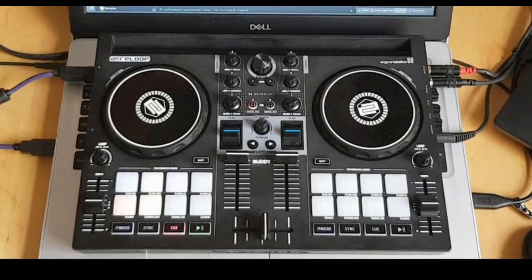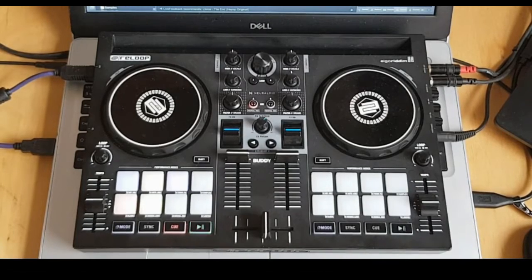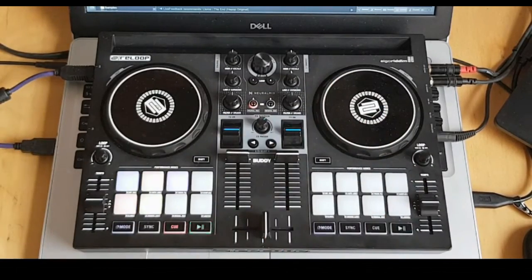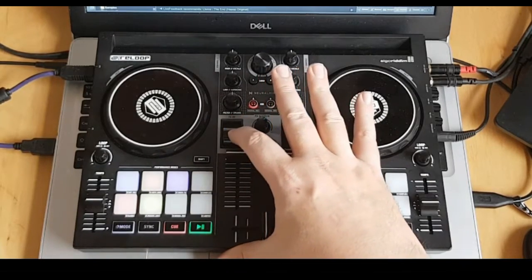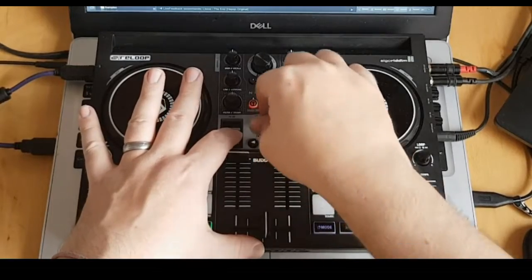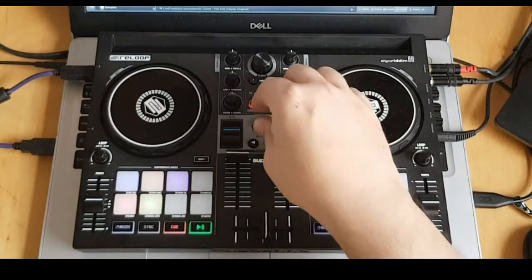The final feature I want to point out are the paddle effects — they're a lot of fun, and this is the first controller I own with them. Basically it's just enabling and disabling effects; you can select them using the shift button and adjust them with the knobs. You can lock a paddle on or — more fun — hold it so it's only active while you press. With echo set to three-quarters of a beat, you can sweep it on and off.